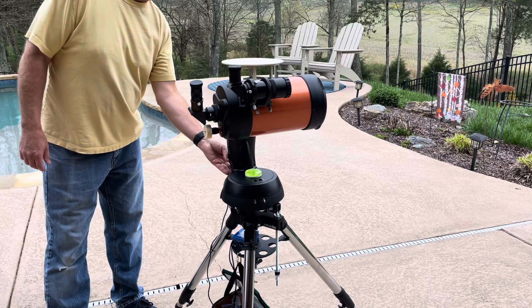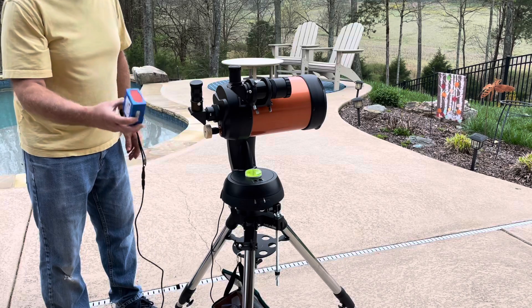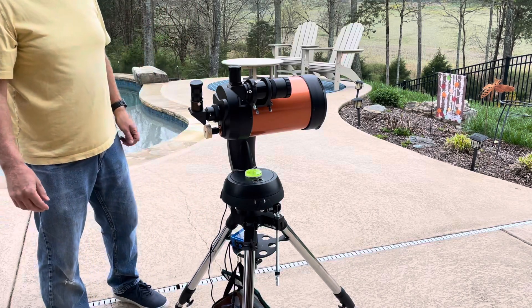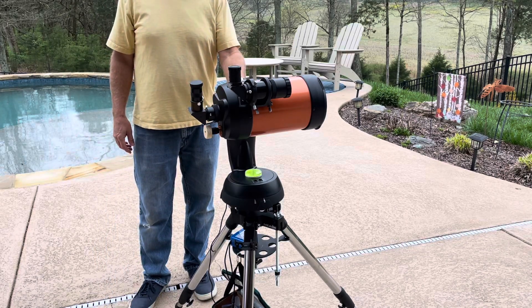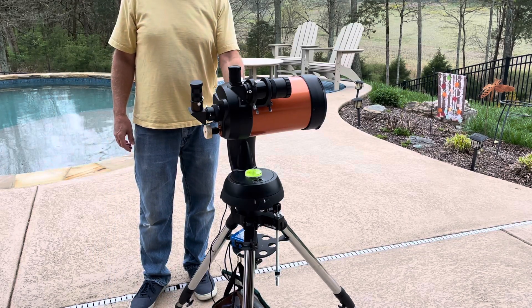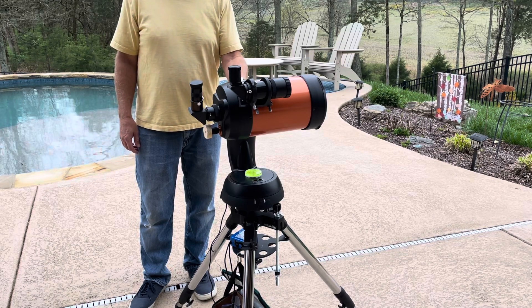Power on the telescope. I'm using a lithium-ion portable battery pack — it's nice to not have to worry about electrical cords running across the pavement. Hit enter to begin alignment and choose the alignment method. I'm using the two-star line, not the auto two-star line. Hit enter.